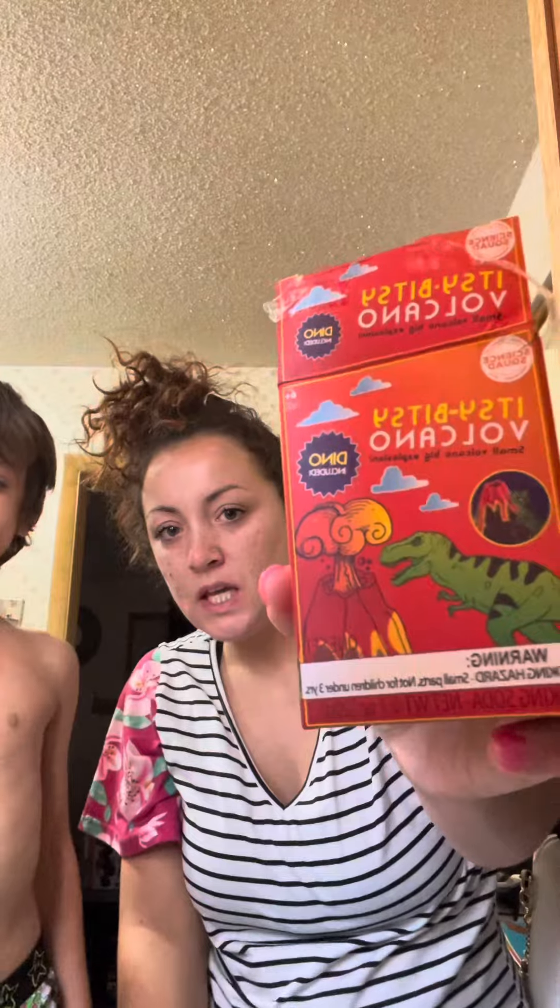All right, so Eli and I are going to do the Itsy Bitsy Volcano from Five Below. We're going to give it a shot.